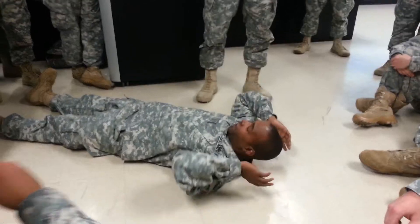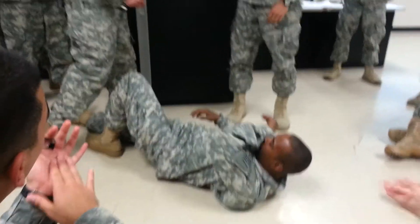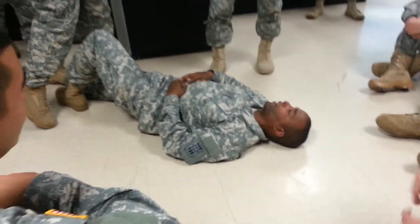Good job, Thomas. Hey Thomas — Taylor has to buy you lunch. Taylor has to save your life.